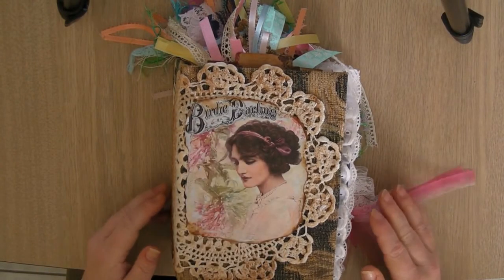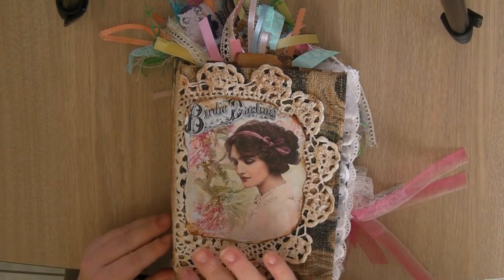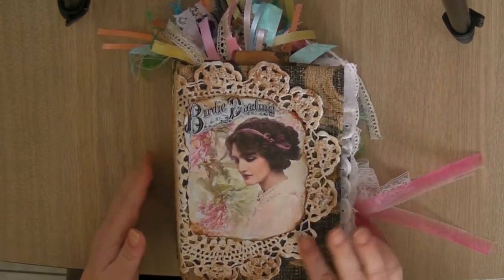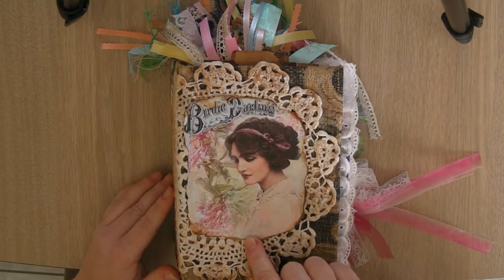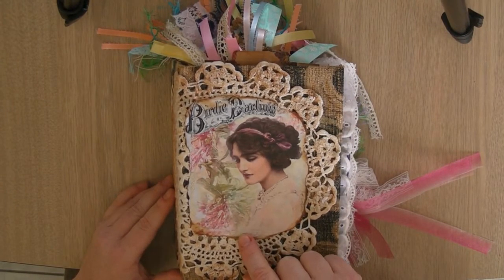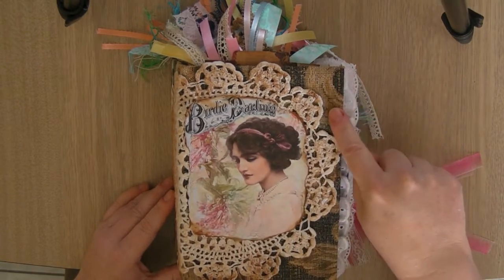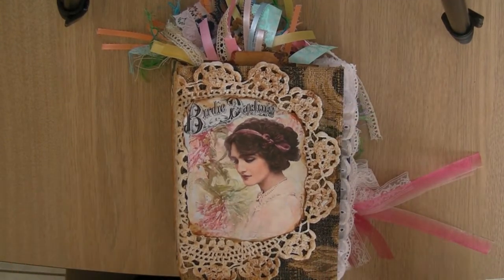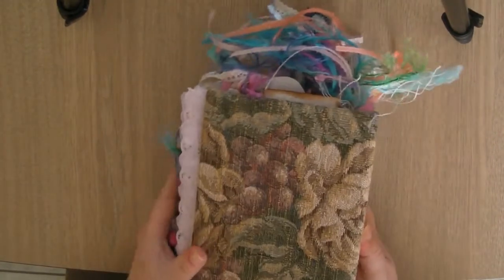You could call it 'Birdie Darling,' just seeing as that's what's on the front picture. I've put a doily on the front and half over the spine — it was an off-white doily and I've inked it up a little bit. The download file I used was from Artsology on Etsy and I believe it was called Garden Beauty. For the cover I've used an upholstery piece of material from a sample book that I have.